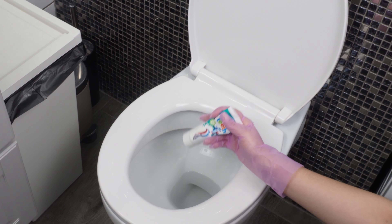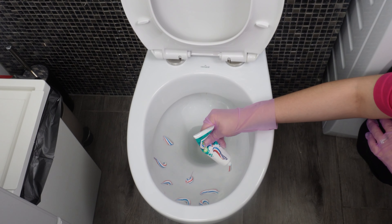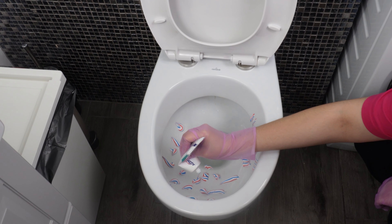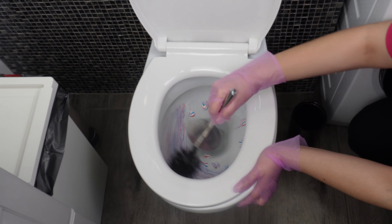The stains in the bowl and the yellow streaks on the toilet seat will disappear. Forget about expensive chemicals — the only thing you need is toothpaste. Squeeze it in a few places in the toilet; it can be any toothpaste. Each one has properties that remove tartar, whiten, and disinfect, which is why it perfectly replaces many cleaning products. Spread the paste with a brush and scrub the entire toilet with it.